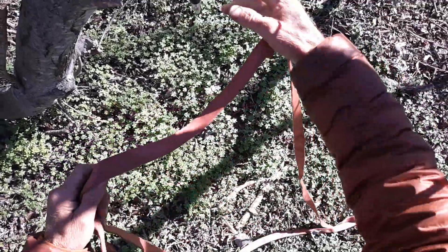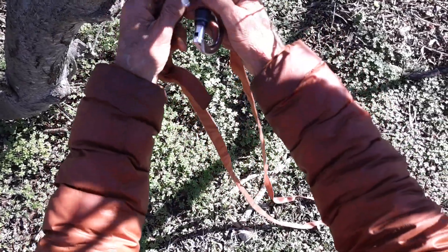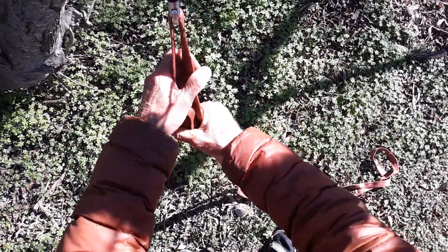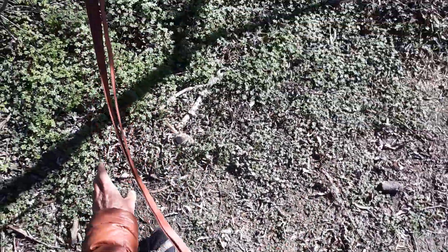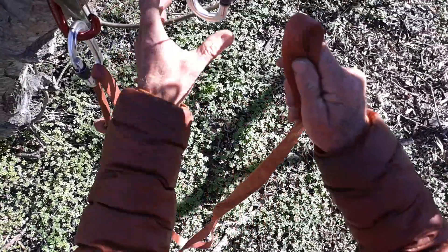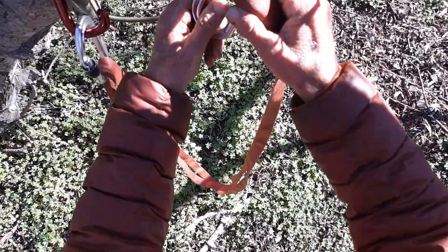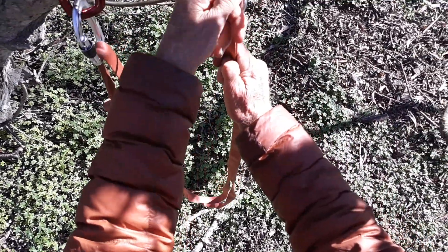I have these old carabiners for using with the pulleys. Click one side in from the link down, the other side in over here. If this is going across the top here, you've probably tried the American Death Triangle.